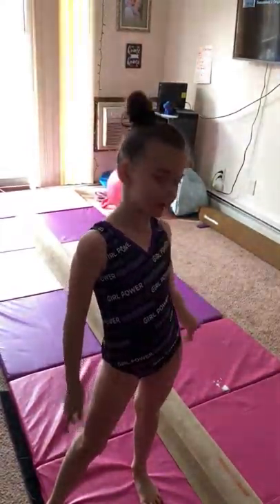Hey guys! Welcome back to another video. Today I'm going to be showing you some gymnastics that's one of my favorites on the beam. So let's get started.